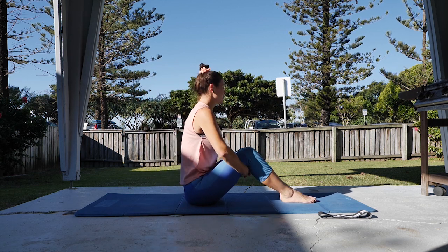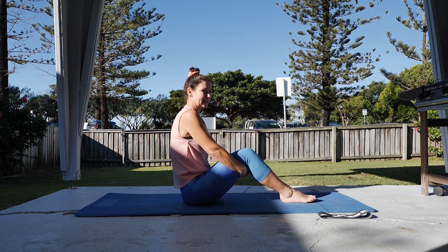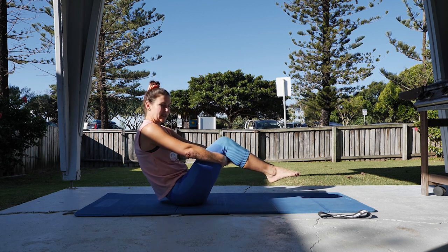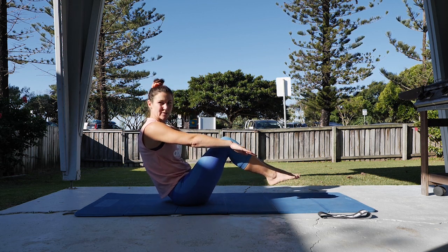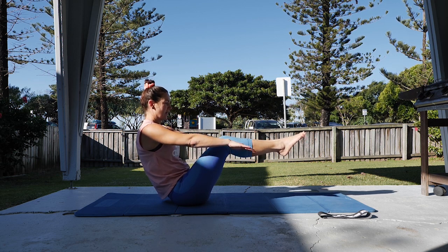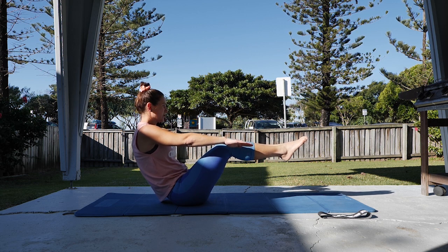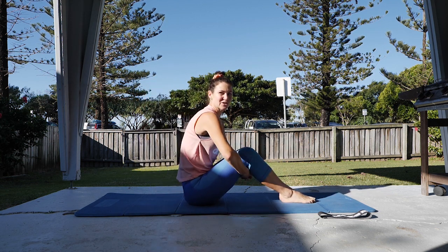Lowering down from there — reverse that stretch, lift through the spine, squeeze the shoulder blades back. Repeating again — tuck under, roll back, legs lift, drop the hands if you can. From there, coming up into tabletop. With the hands or without the hands — hold and balance. Keep working through the tummy muscles, try to relax the shoulders and neck. Come down and stretch out.